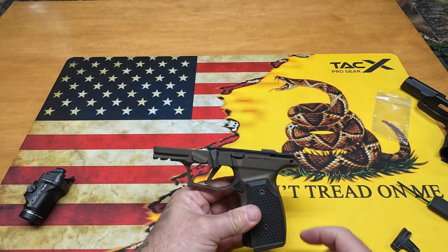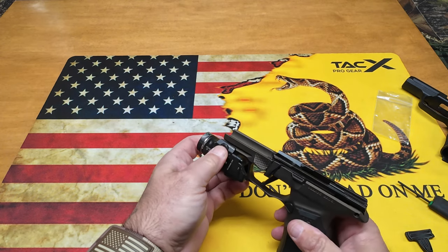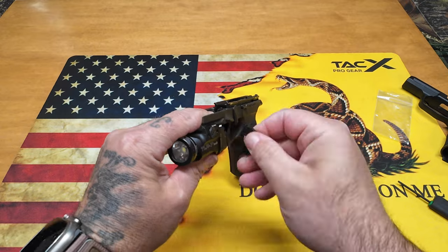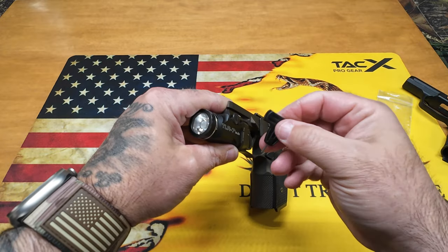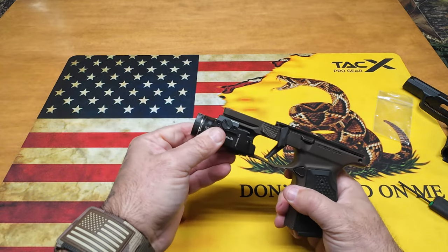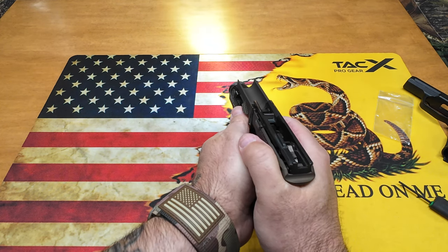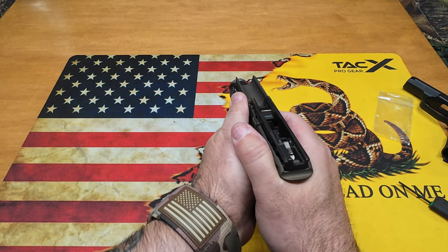Now we're going to throw the TLR-7 Sub on. It's spring loaded — find where your key locks in where you want it, push down, and it clamps right on. That key keeps it from moving anywhere. Use the contoured tool Streamlight provides; I used another screwdriver on the original and marred it up. With the new screws and proper tool, just tighten it down and it's locked on. I have the high switch on the gas pedal side and the low momentary switch on the trigger side — fits perfectly.